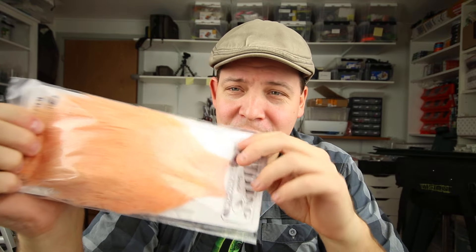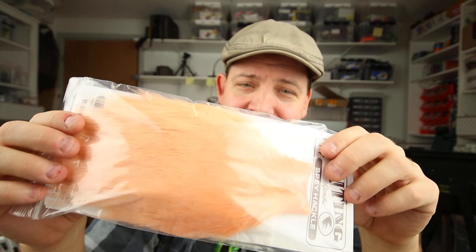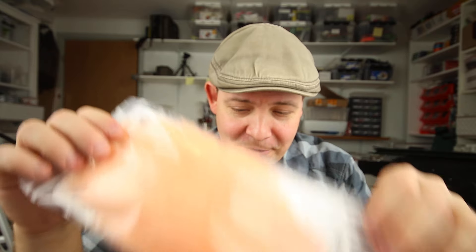The supply of these is, as always with Whiting, limited. So if you need one of these, I suggest you get your hands on them right now because they will run out of stock fairly fast. I also have some nice grizzly and stuff like that.